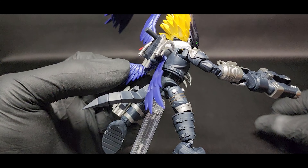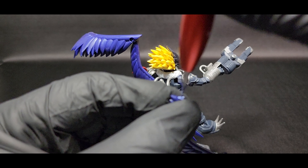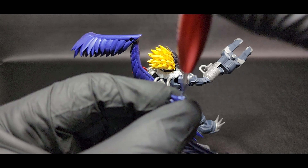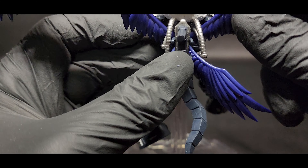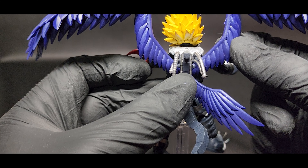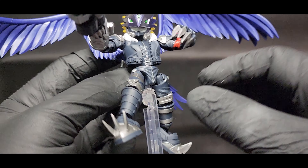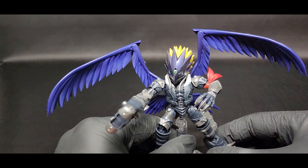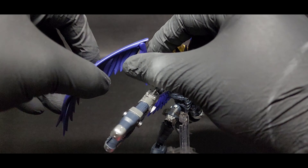So yeah, my wing broke. But don't worry, it was user error — I was cleaning up my table and I knocked it off by accident. I did repair it by drilling a hole through the ends that I broke, pinning it with a paper clip, and just super gluing everything on. Complete user error, but be careful when you're handling the wings. The attachment point here is very thin, and because of how big the wings are, it puts pressure there. Just be careful when you're handling it.